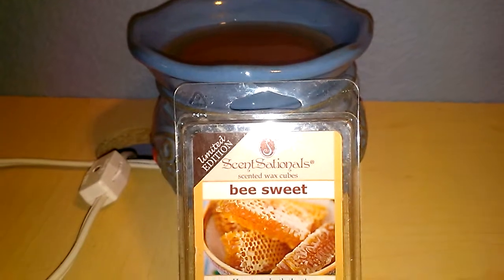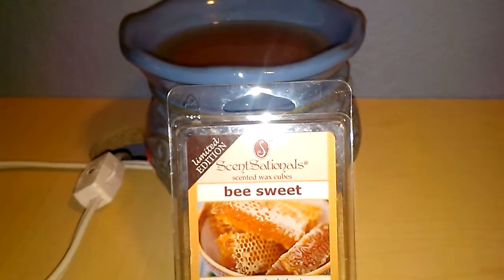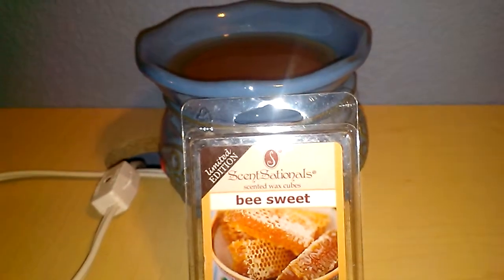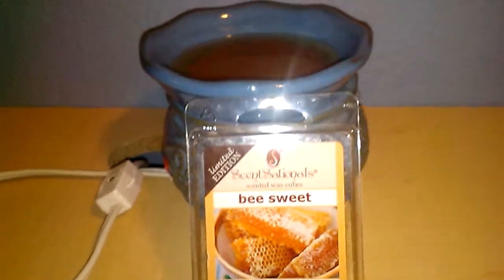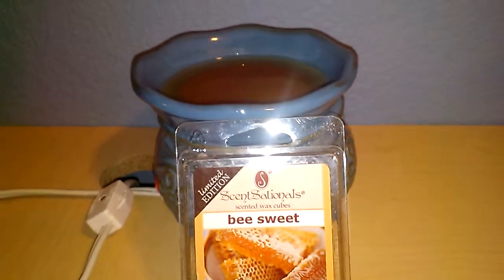I guess it's just not my cup of tea as far as scents are concerned. Honey type of scents I would probably not do those again. It smells sweet like honey, it is definitely there.